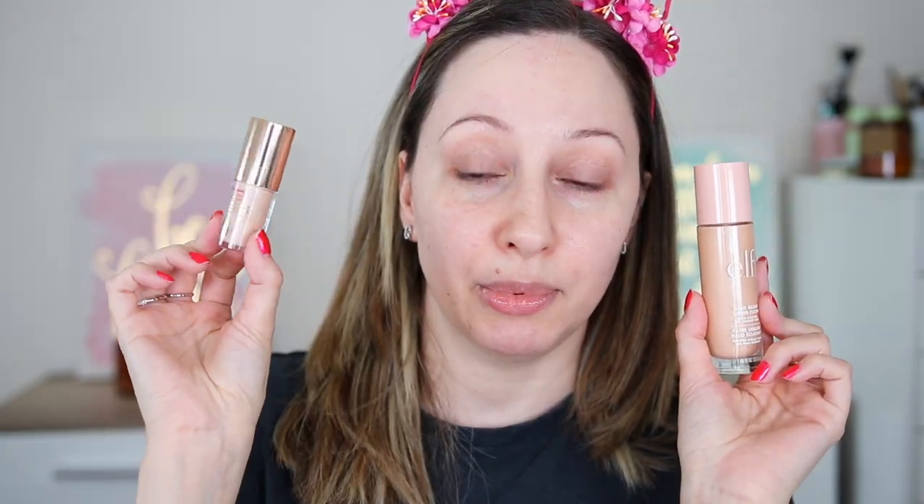Headband on! I'm going to start off with a popular primer that comes with a hefty price tag — the Charlotte Tilbury Hollywood Flawless Filter for Superstar Youth Glow. The makeup dupe for this one is the ELF Hello Glow Liquid Filter. For the Charlotte Tilbury one I have the mini; I didn't think I needed the full size, and for the ELF one I have the full size.